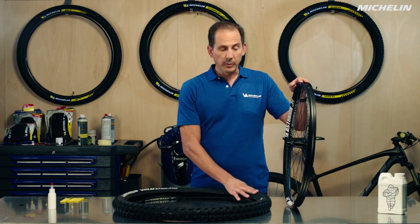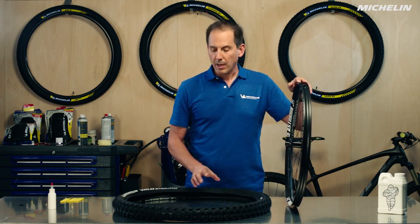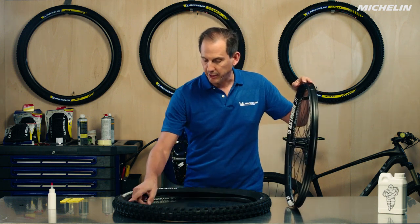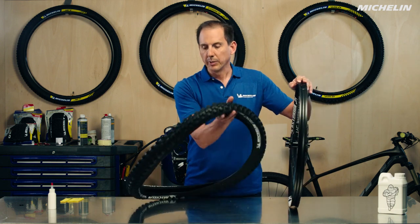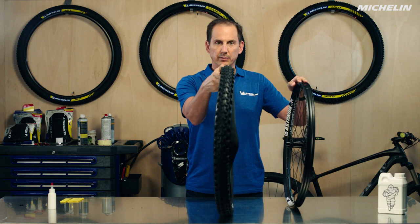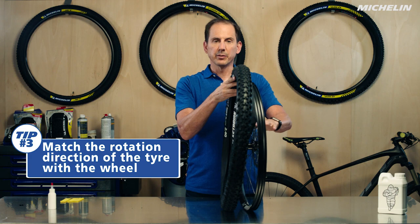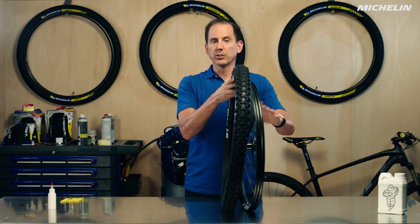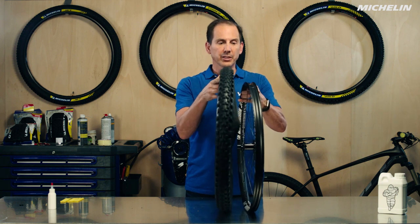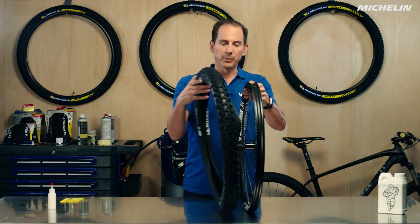The first thing we're going to do when we mount the tire is look and see if it's a rotationally specific tire. On this tire it is, and we can see the rotation indication here. I want to take that tire and place it as though I'm sitting on my bicycle to make sure it's going to roll in the correct way. I take my rim with the disc brake on the left, because on bicycles disc brakes are always on the left, so I know the rim and tire are well matched and will go in the proper direction.